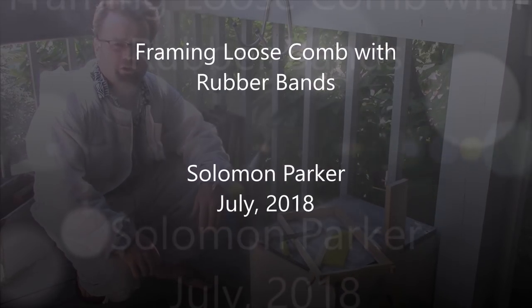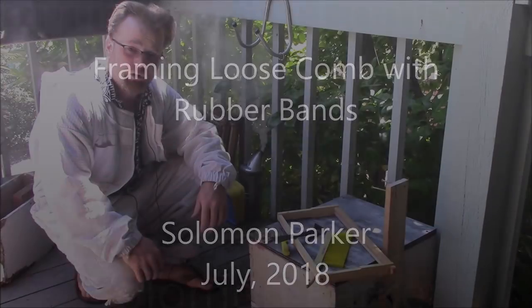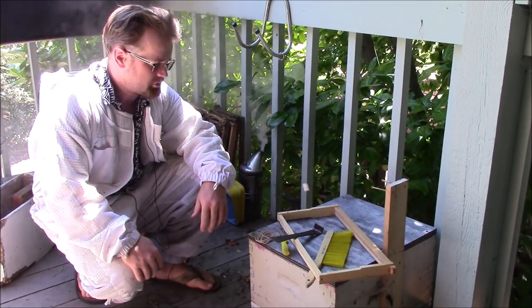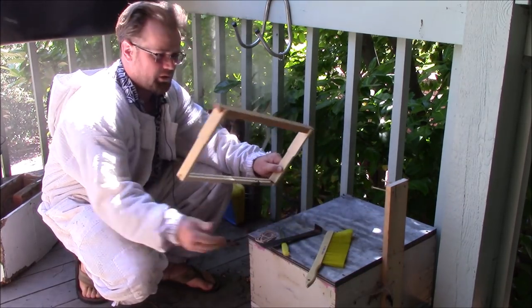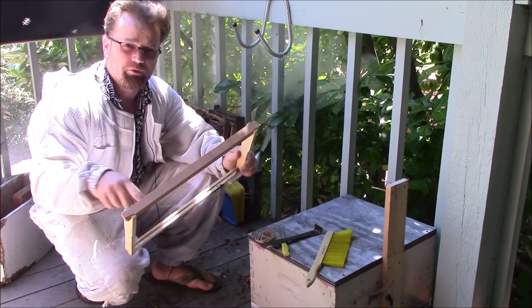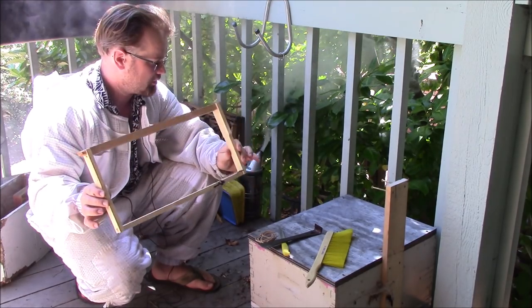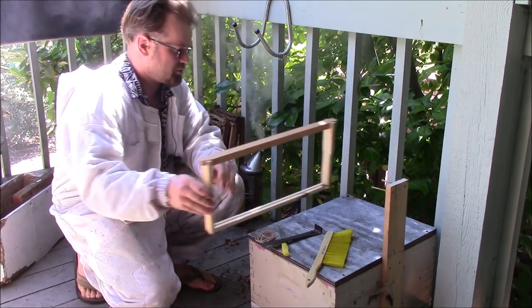Hey, welcome to the Treatment Free Beekeeping channel. Today I'm going to be showing you how to cut some comb out of a hive, some loose comb, and put it in a frame so that your bees can fill in the gaps, fill in the wax, and it will become part of your hive so the hive will be manageable.